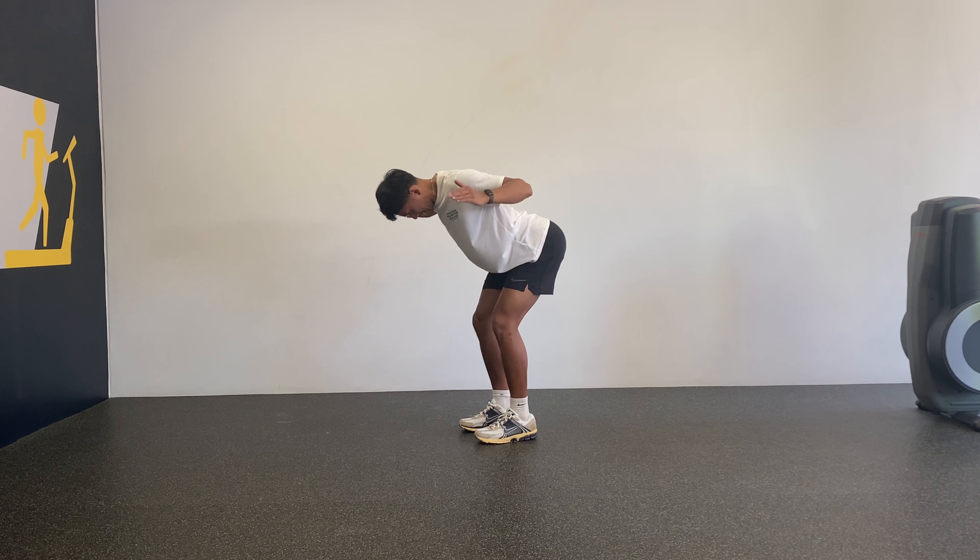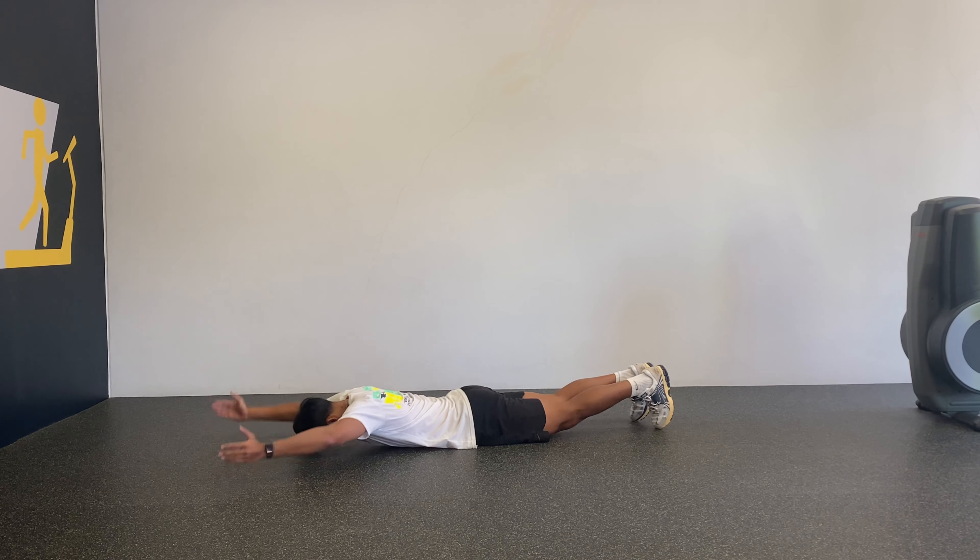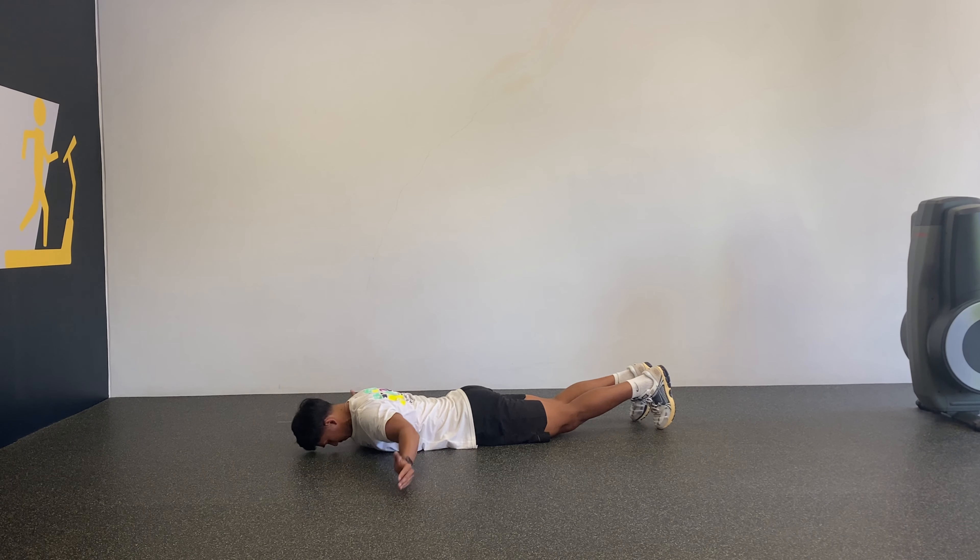This exercise helps with shoulder stability and shoulder blade control. The second variation of this exercise is done in a prone position, which is lying down on your tummy facing the ground. This works on the end range of the YTW shapes and it can also be helpful for someone still learning how to hinge properly from the hips.